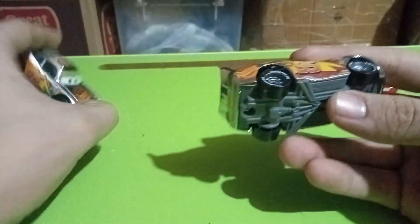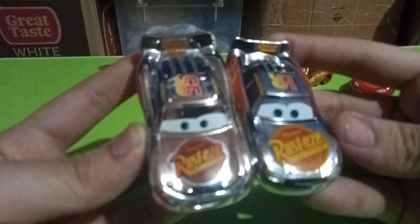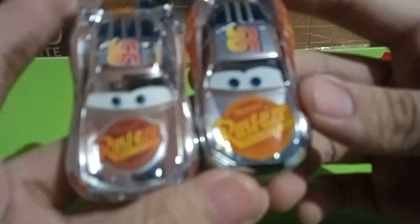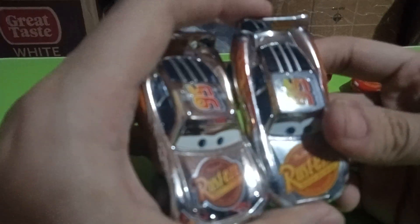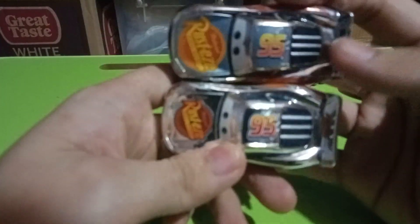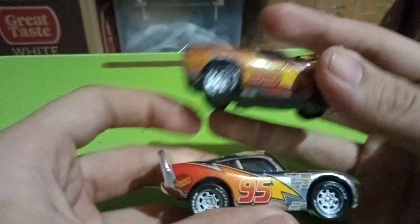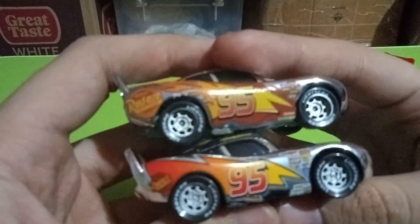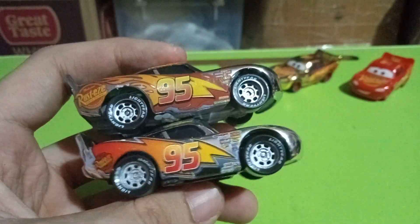Moving on to the silver Cars 1 Lightning McQueen, which is also a factory custom made by Mattel. The hood has the Rusty's logo, but it's different — this is the Cars 1 model variant, featuring a smaller circle for the Rusty's logo. The number 95 and the Rusty's logo also appear on the spoiler.